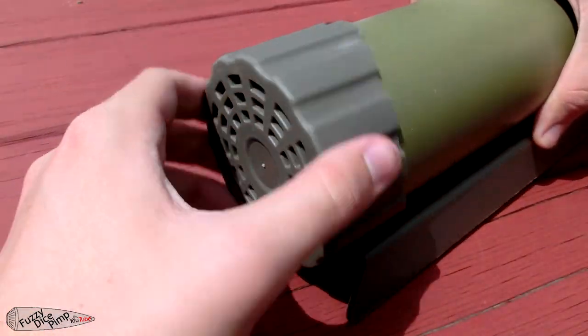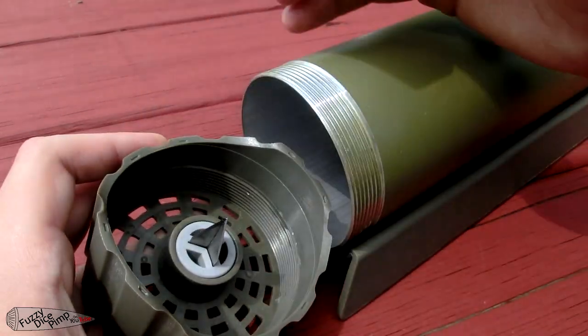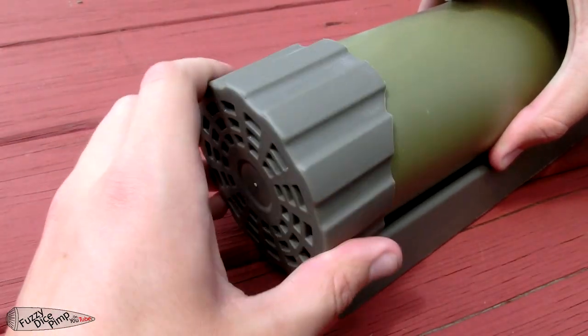The launcher comes with a foam block to protect the blade at the bottom of the tube, so remove that before you try to use it. The blade is extremely sharp, so make sure you're careful with it.